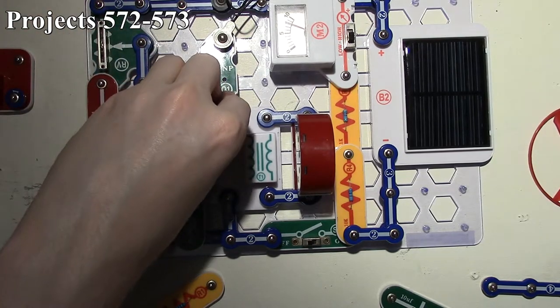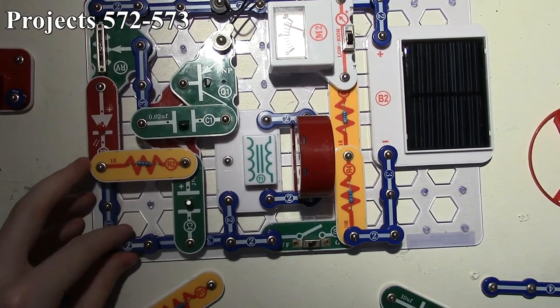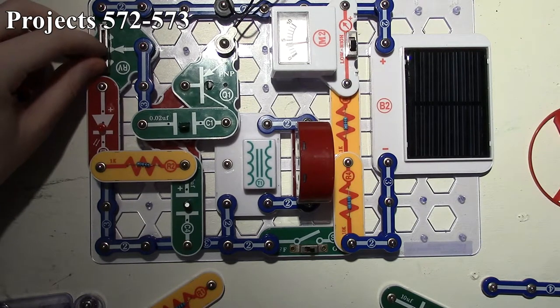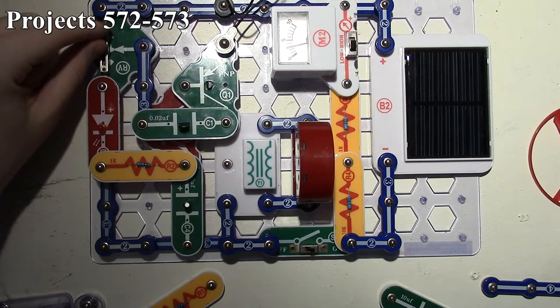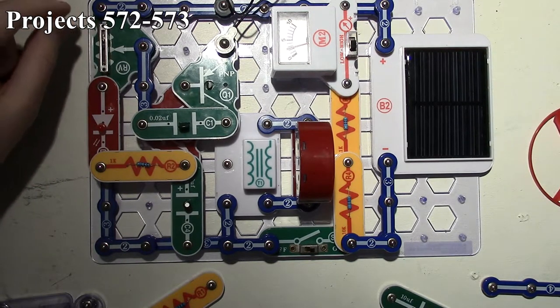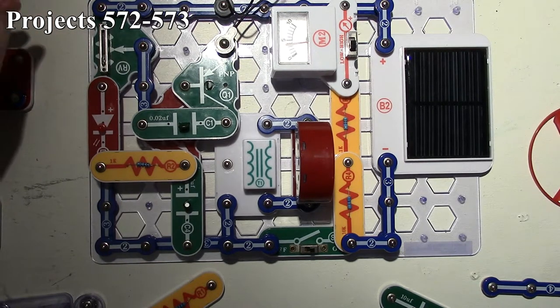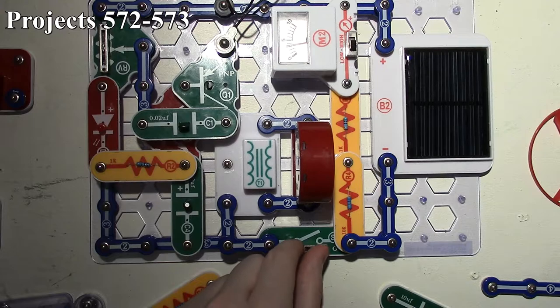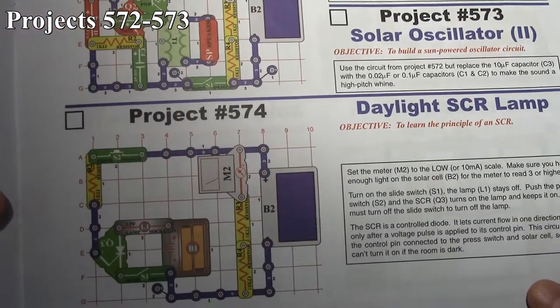With the 0.1 microfarad cap, the oscillation is faster and more audible for the camera. We can make it oscillate even faster by reducing the capacitance further with our 0.02 microfarad capacitor in the circuit. That's project 573.